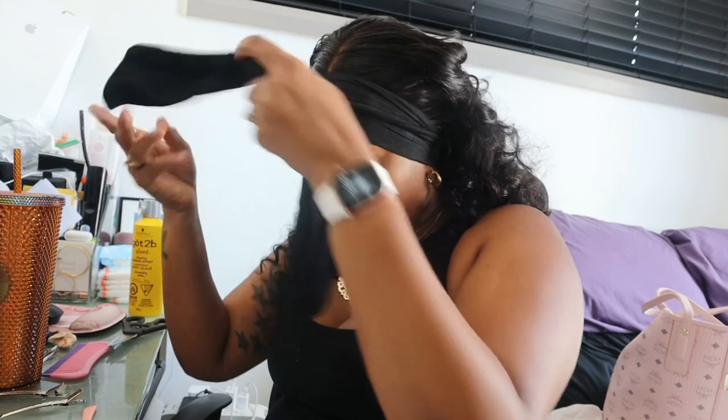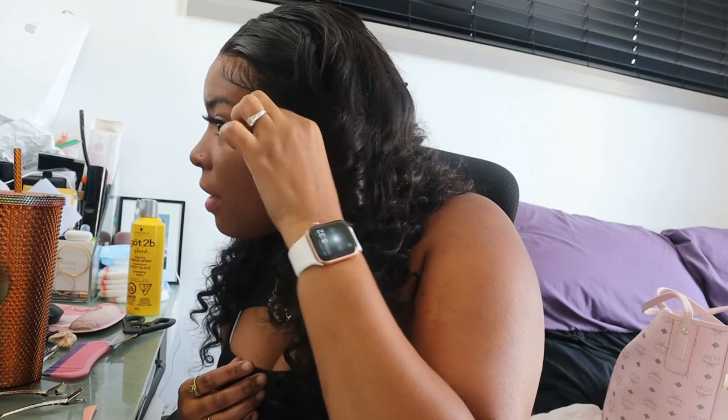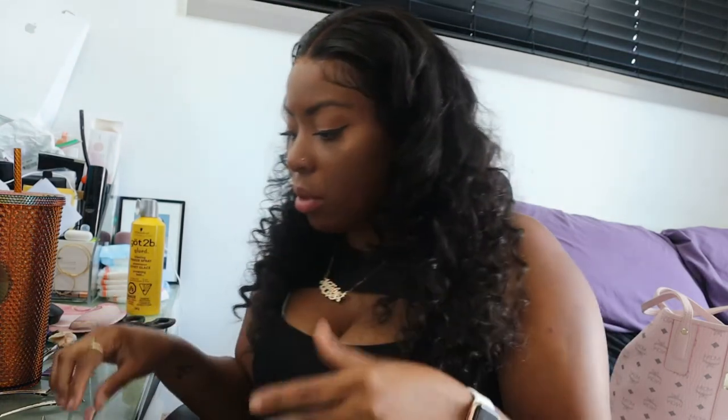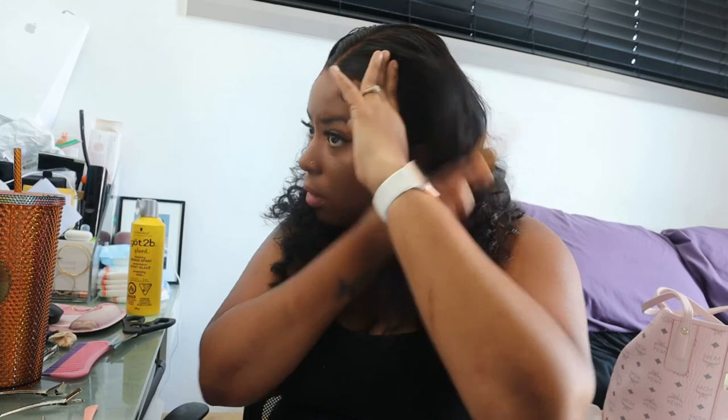All right guys, moment of truth — let's bring this camera closer, up close and in person. I already did my baby hairs basically off camera. Yes honey! I love wearing a new wig, it always gives me a new personality. I have never been one to like big voluptuous hair even when I used to just put weave in, but honey, every girl deserves to wear curls and feel her best self.